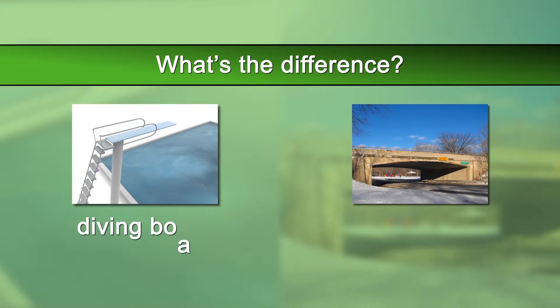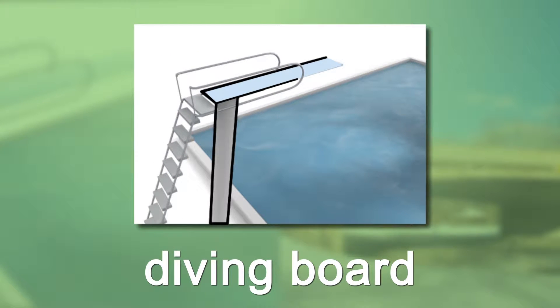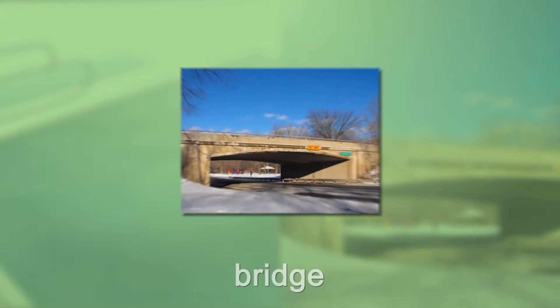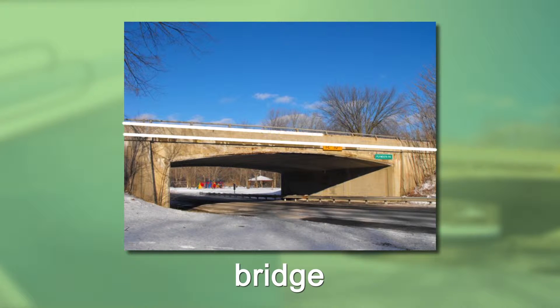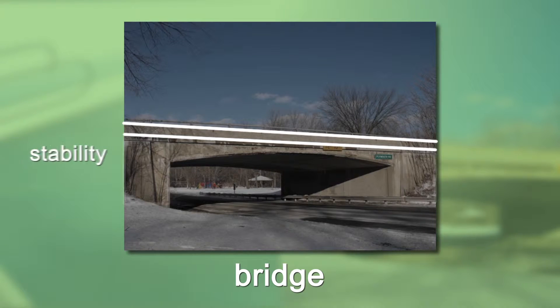Do you know the difference between a diving board and a bridge? A diving board is designed for short-term use. It places extreme force and stress on the support mechanism holding it from one end, while all of the load is hanging out at the very end and unsupported. A bridge, on the other hand, is designed for continuous long life. It supports its load from both ends, which creates both stability and long-term durability.